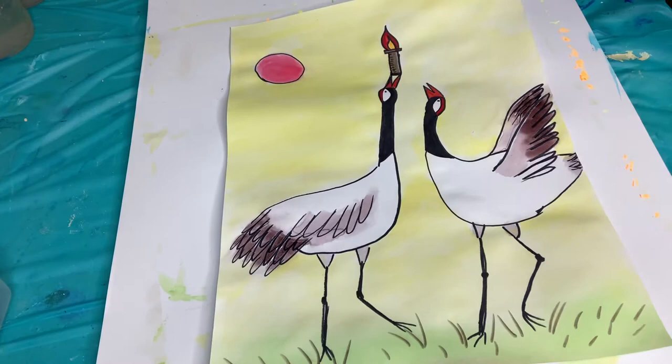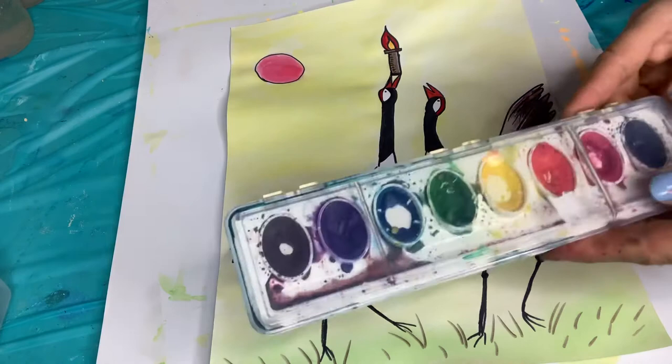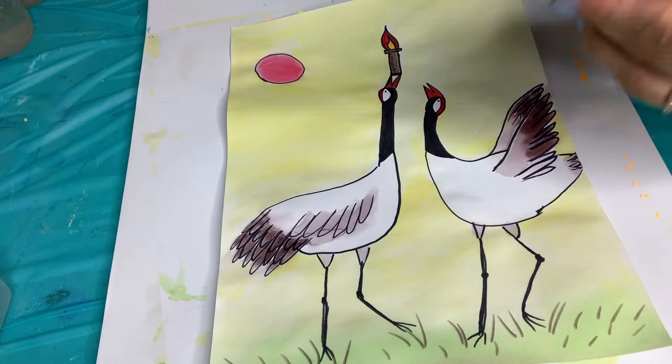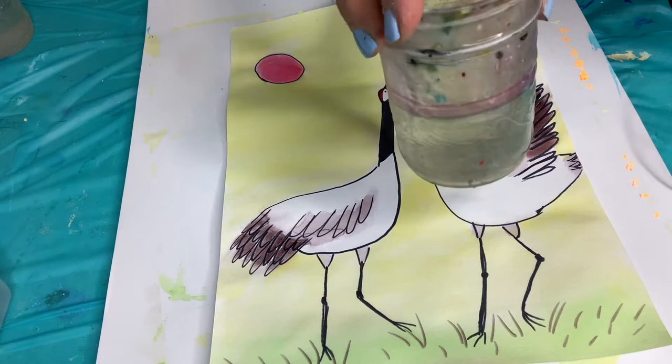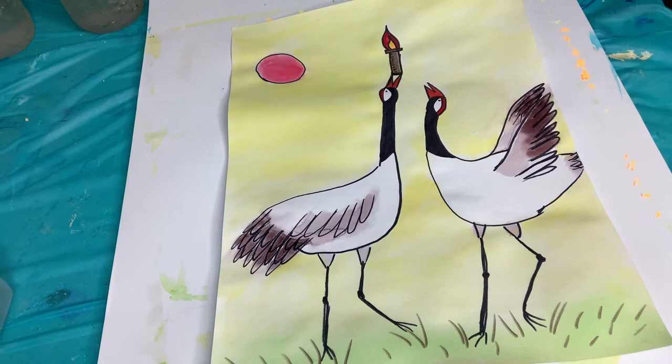The supplies you need are a pencil and eraser. I used a Sharpie to color in some of the areas and to outline. And then I used Crayola watercolor paints to paint, and some paint brushes. I used a thin one and a thicker one, and a water container and some paper towel to wipe your brush off. I used a red Sharpie, an orange Sharpie, and a yellow one to do some of the scene.